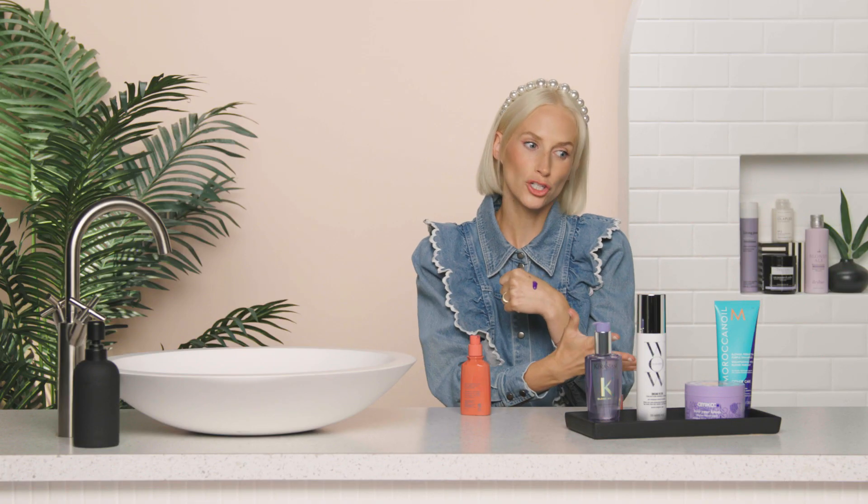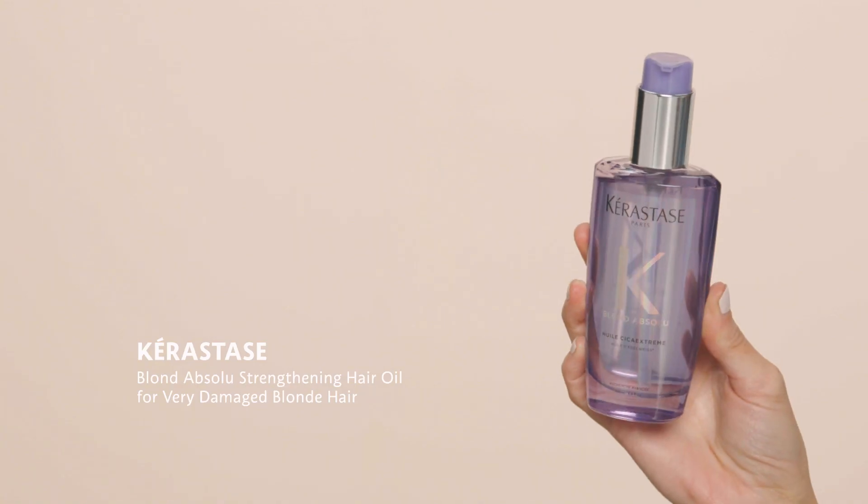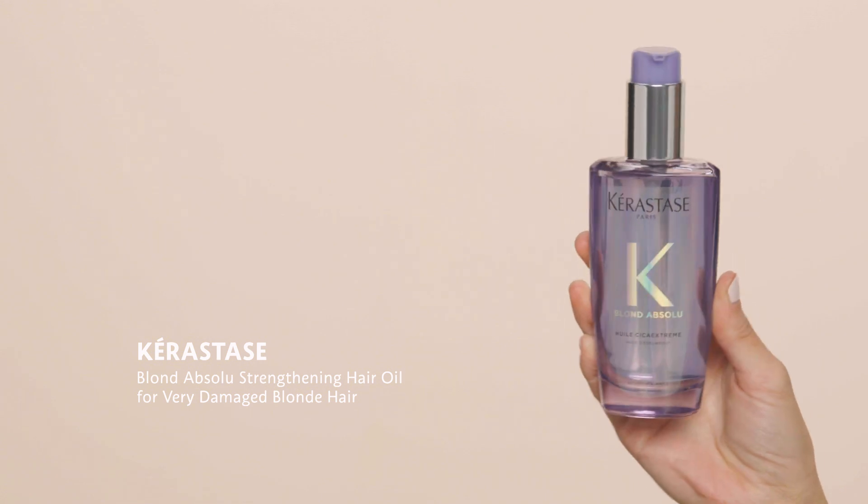Unlike a conditioner, mask, or shampoo that you use in the shower and wash out, this serum you just run through your damp hair. It also has heat protection, so it's really great if you style your hair afterwards. It's great for anyone who has a little bit of brassiness in their hair.